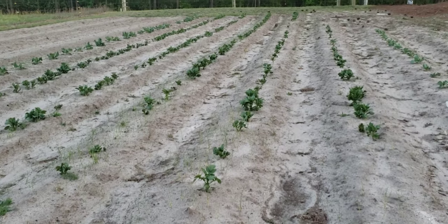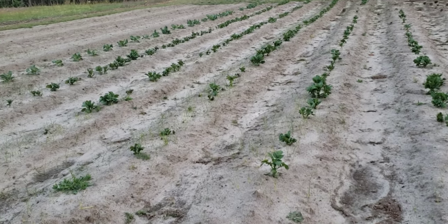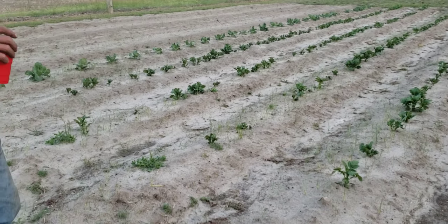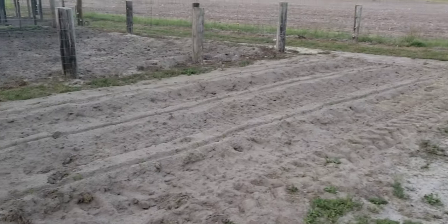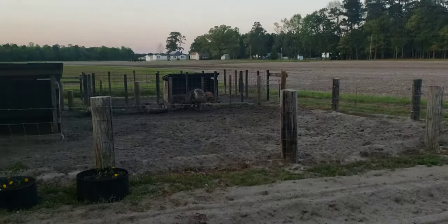If we could find a market for nut grass we'd be millionaires in a month, because it's out there like hair on a dog. Anybody that follows us on the live streams knows we had some vandalism, so I planted three rows of sweet corn here just kind of hiding the hogs — that's the only thing it's for.